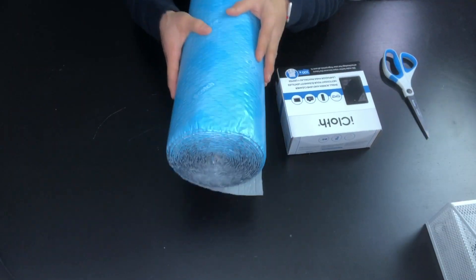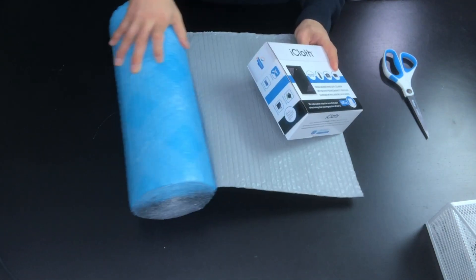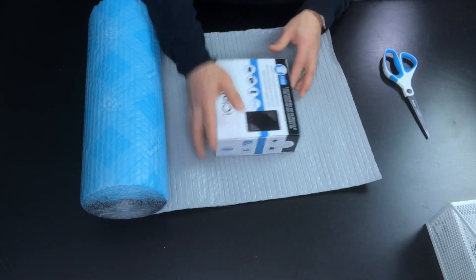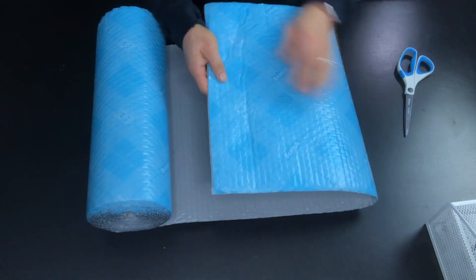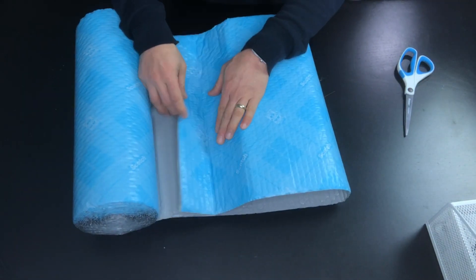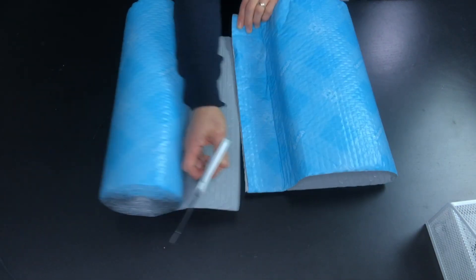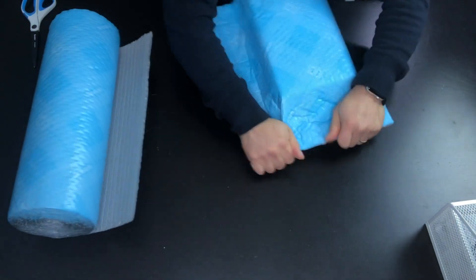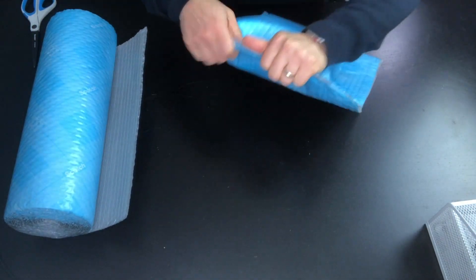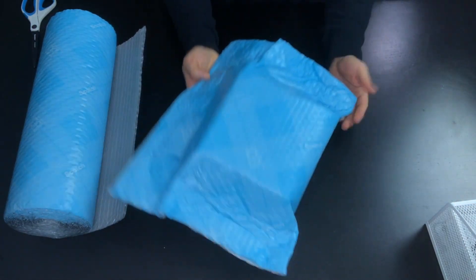For this demonstration we're going to be shipping out this box of eye cloth. What you do is just roll out the desired amount of Scotch Flex and Seal. Once you have enough packaging material, I'm going to cut it right here — it cuts super easy. Then I'll close down the edges of the box, press and seal the edges, and look at that — just like this I have a package ready to go.